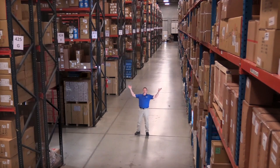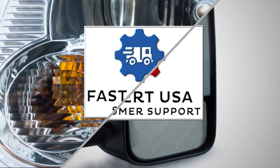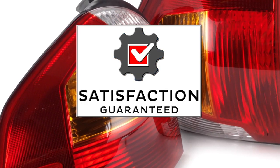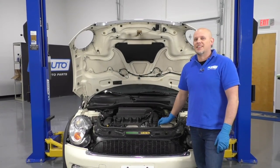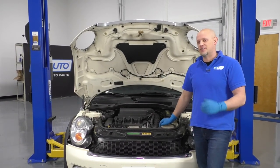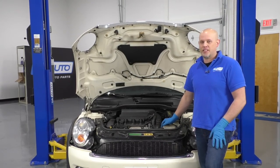Hi, I'm Mike from 1A Auto. We've been selling auto parts for over 30 years. What's up, guys? I'm Andy from 1A Auto. In this video, we're going to check some coolant leaks on this 2007 Mini Cooper S.